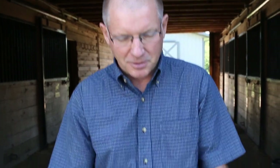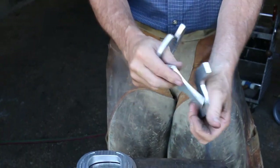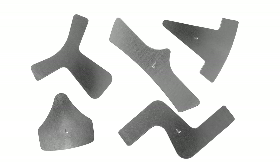But every once in a while, you need something that's just a little bit different than what's available. They also make all kinds of inserts for frog support, Z bars, and straight bars.